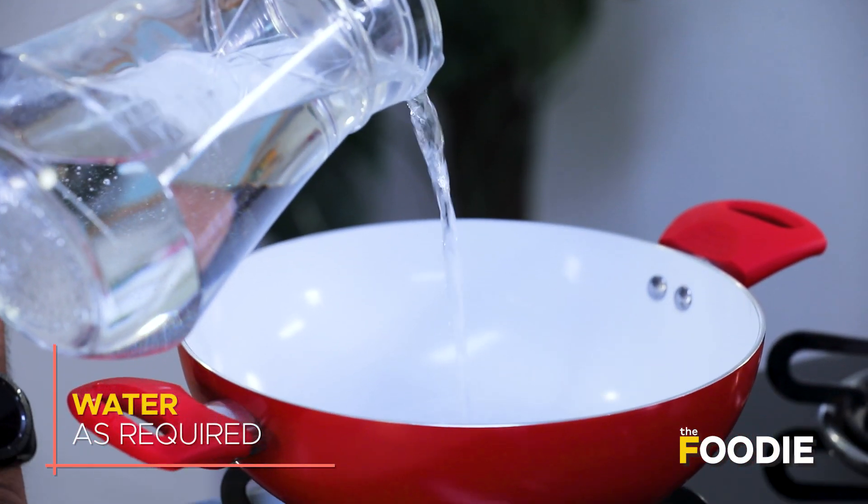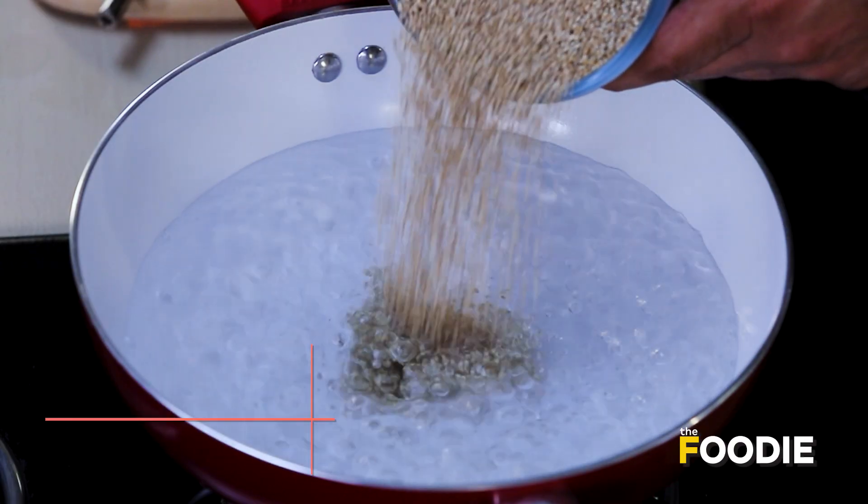The salad we're making is made with quinoa, which is naturally a gluten-free grain. The first thing I'm going to do is put some water into this pan and we'll start cooking the quinoa.